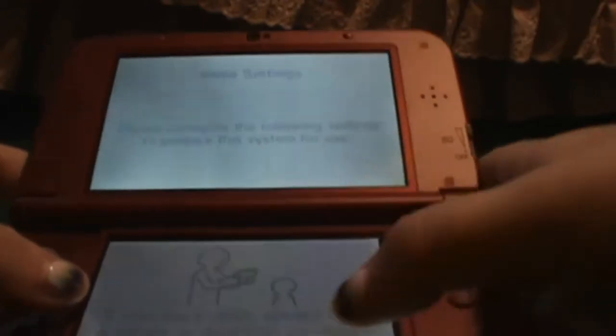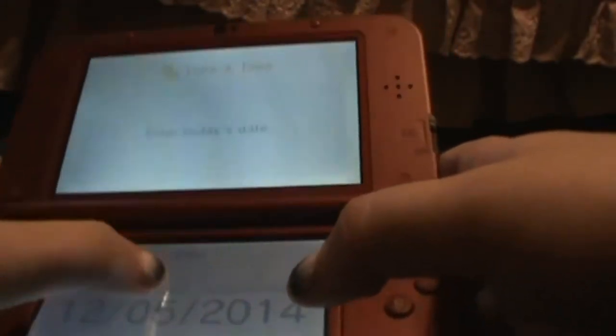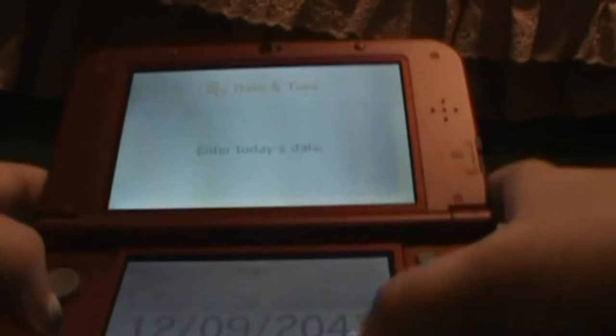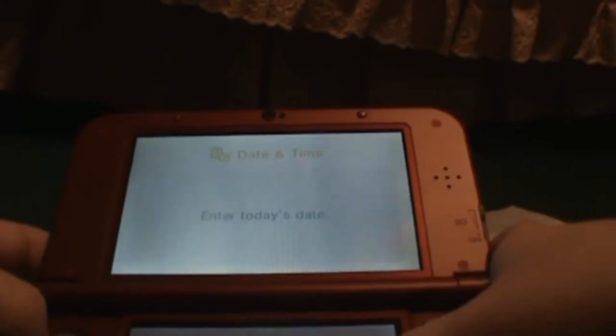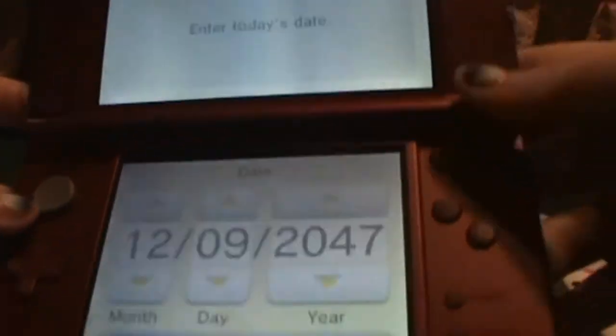We'll just go through the first-time setup. I am not a child — I'm over the age of 21. I always wish these dates were... I went the wrong way, that's okay. What? Oh, enter today's date. I'm derpy. So I'm gonna get this set up.